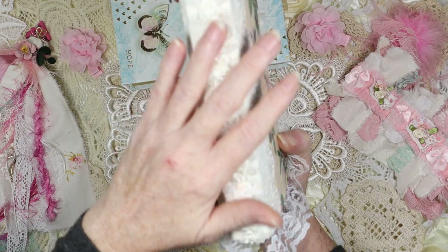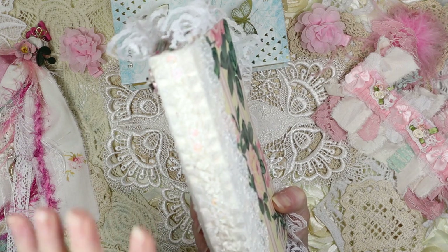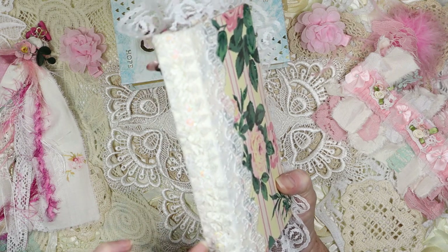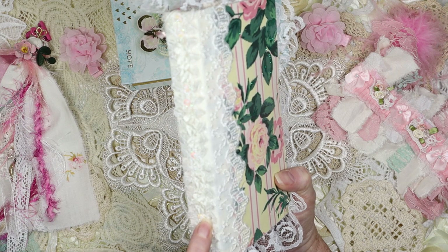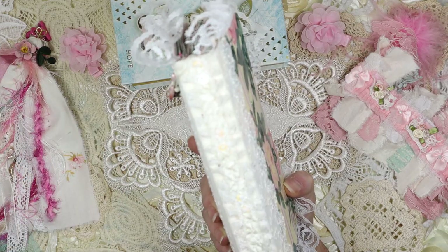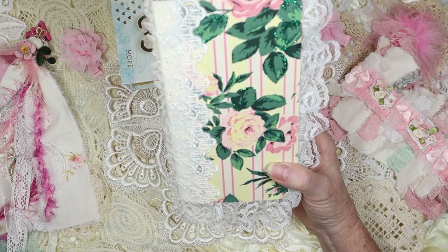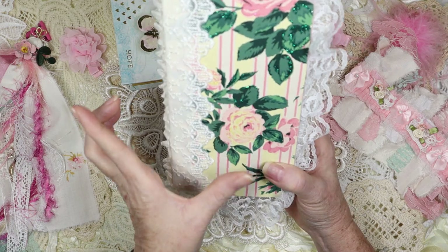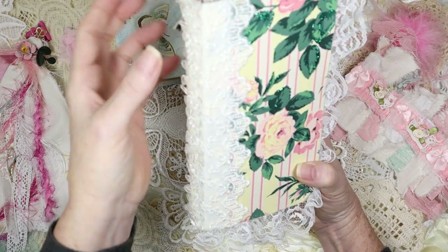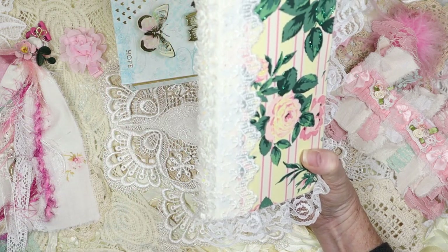Now we have this spine cover that is just lace going down it to cover up the holes where I sewed the binding — the signatures — into the journal. You can still see it in certain places, but I did my best to hide it. This is vintage lace. I had two pieces of it, cut them — because they were about this wide — all the way across, and I took the other piece on the back side and met them right here across the spine, giving extra spine coverage.